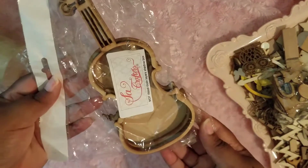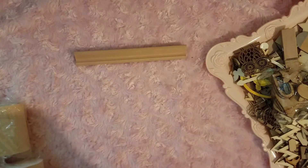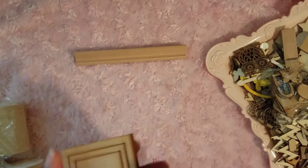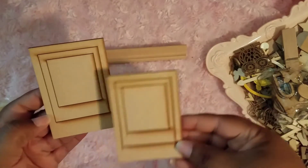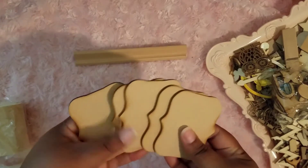I have this violin from Sog Crafters. And this balsa box, this balsa box, and this one as well. This scrabble piece. Some frames — it's two. And I have these top notes, these are wood. I have five of those.